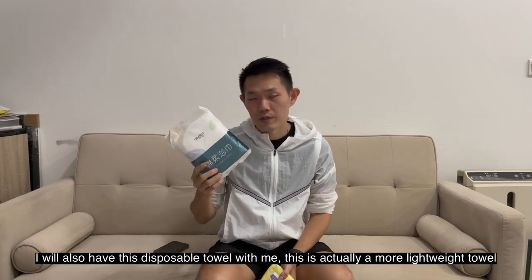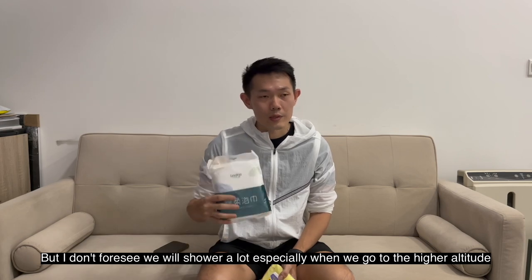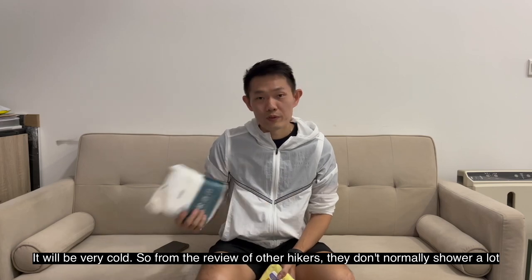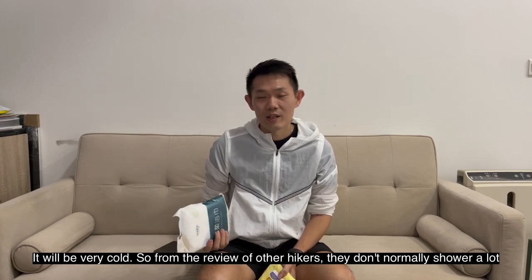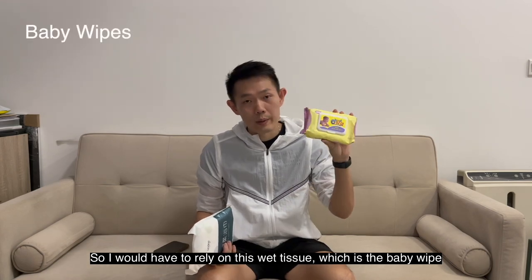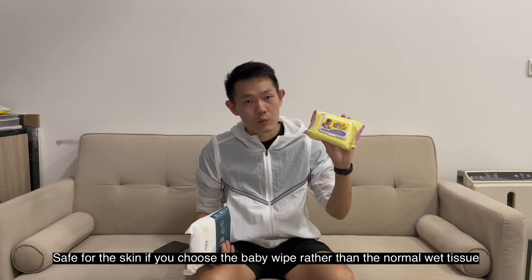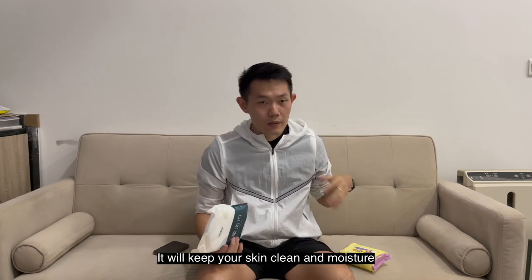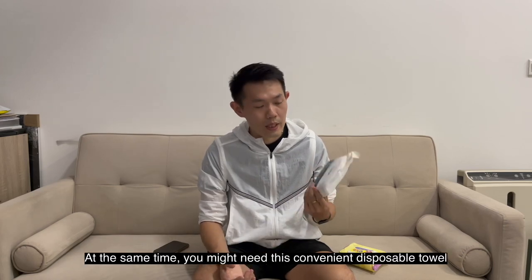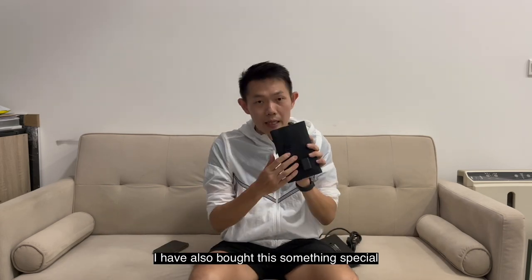I also have a disposable towel as a lightweight option, though I don't expect to shower much — especially at higher altitude it will be very cold, and from other hikers' reviews they don't shower a lot up there. I'll rely on wet tissues — specifically baby wipes, which are safer for your skin. Baby wipes will keep your skin clean and moisturized compared to regular wet tissues.